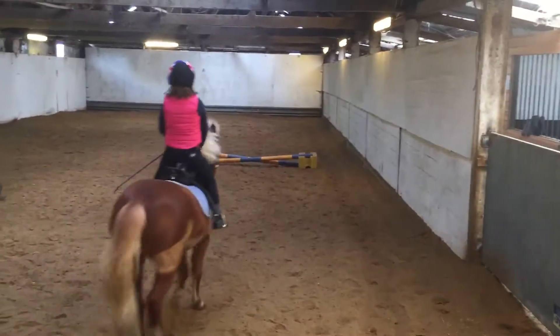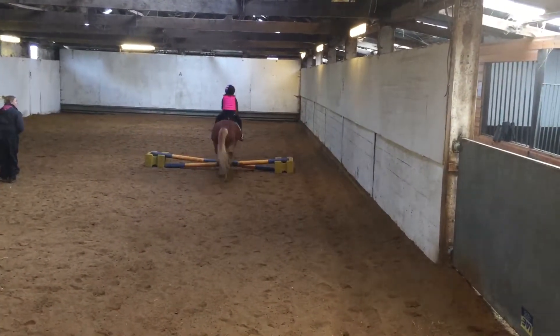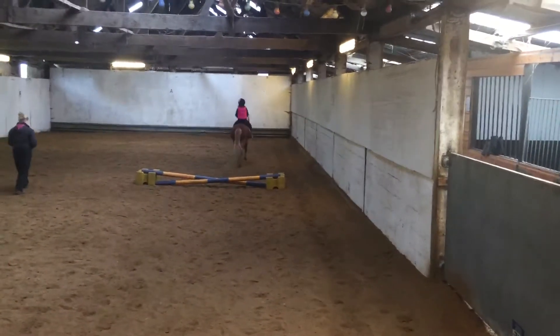Looking round. Good girl. Up, down, up, down, up, down. Good girl. Come on. Well done. Good girl.